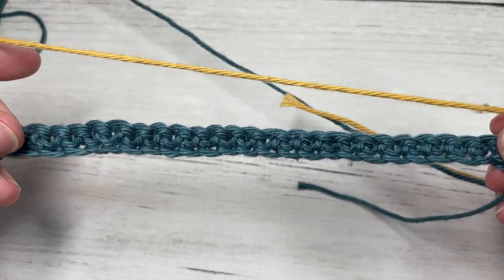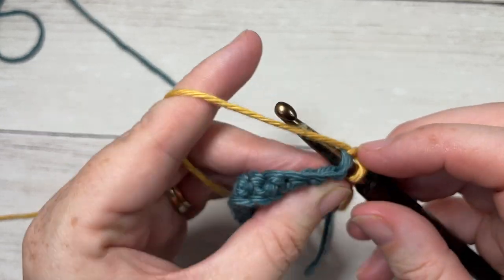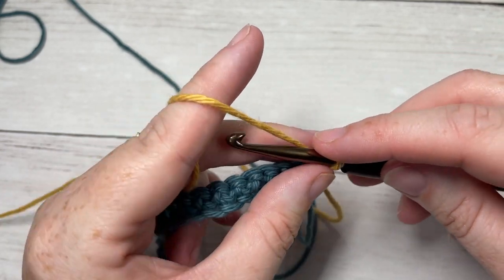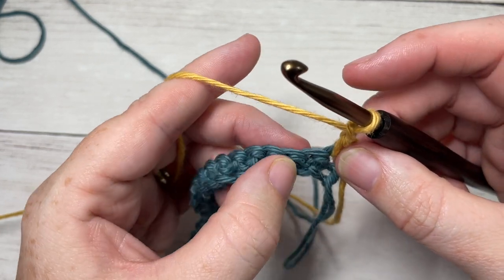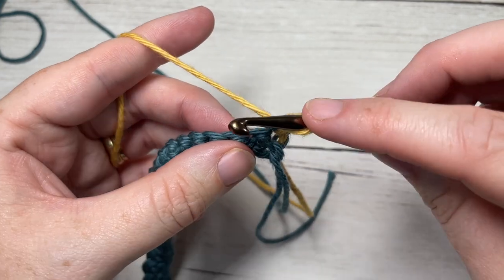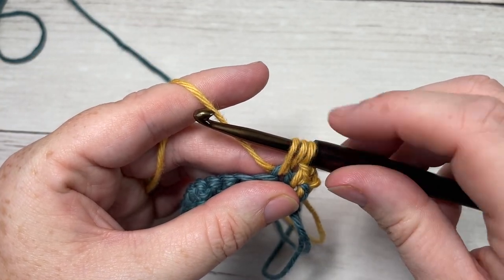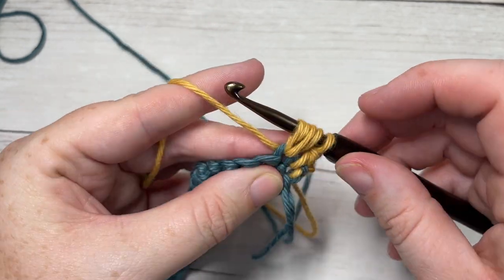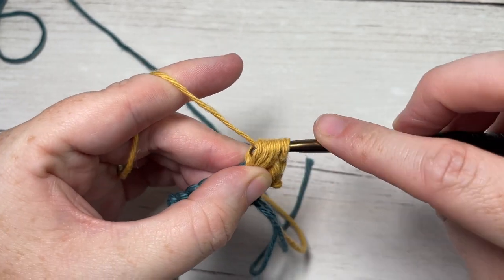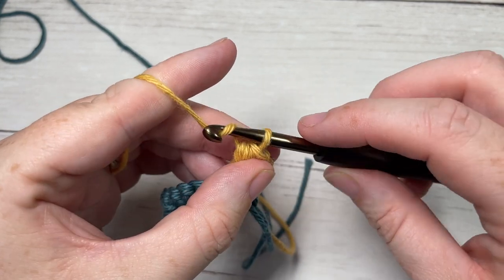For row two, begin by working a single crochet into the first stitch — your chain one does not count as a stitch at the beginning of the row. You're then going to chain one and work a puff stitch into the next stitch. To work your puff stitch, yarn over, insert your hook into the next stitch, yarn over and drop a loop — do that for a total of three times. Then yarn over and draw through all the loops on your hook.